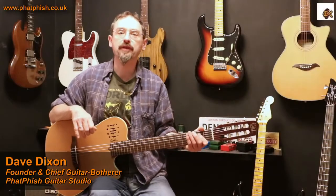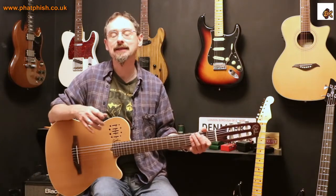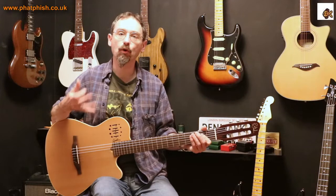Hello again and welcome back to the Fat Fish Guitar Studio. I'm Dave and in this video I want to talk a little bit about scales, and particularly how we play scales and the idea of scale boxes.